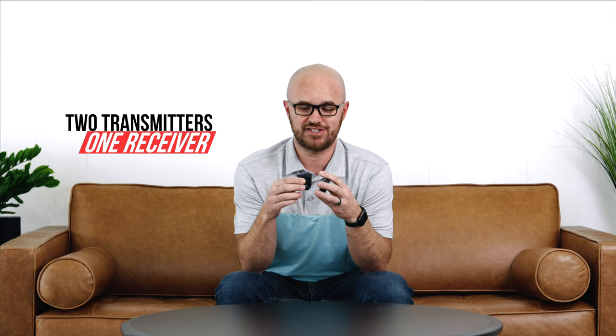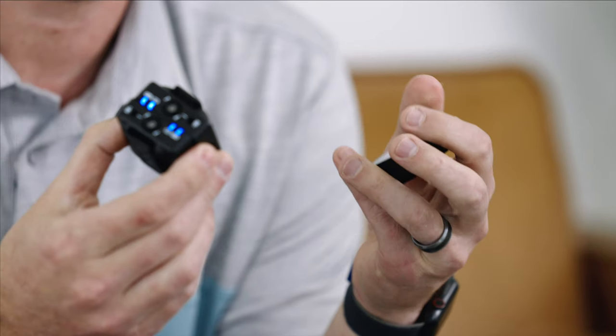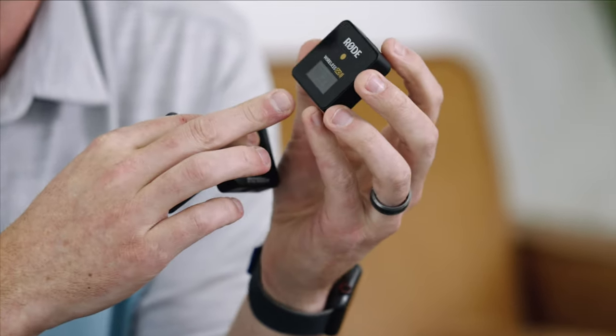The first and most obvious feature is that there are now two transmitters that go to a single receiver, which means you could have two simultaneous mics running. You could either pair them together into stereo mode so they both come down the same channel, or split them in the receiver and make them come down separate channels — channel one on the left, channel two on the right — and mix them in post-production.